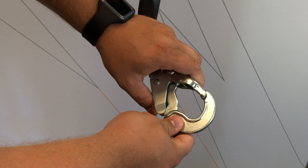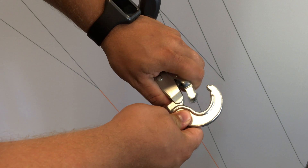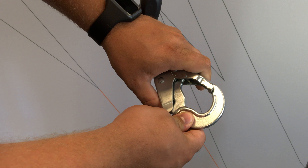After inspecting the fall indicator, please check the snap hook to ensure the mechanism opens and closes properly. Also, press on the gate to make sure the snap hook cannot be forced open. Please ensure that it is not bent or deformed in any way.